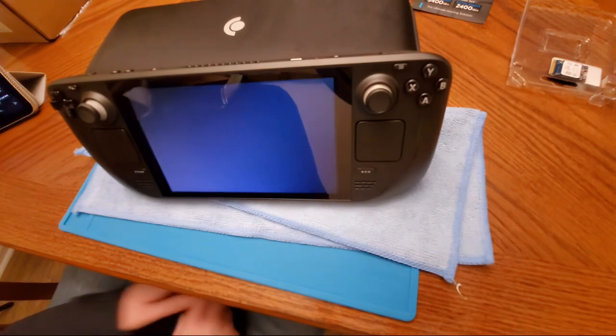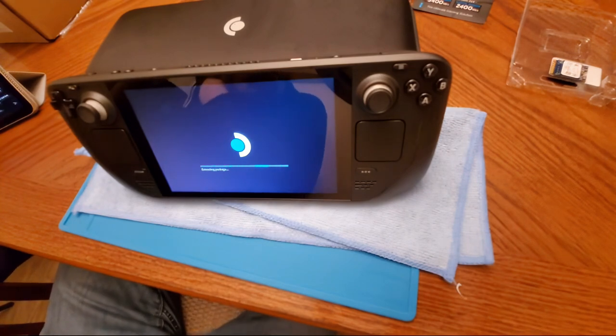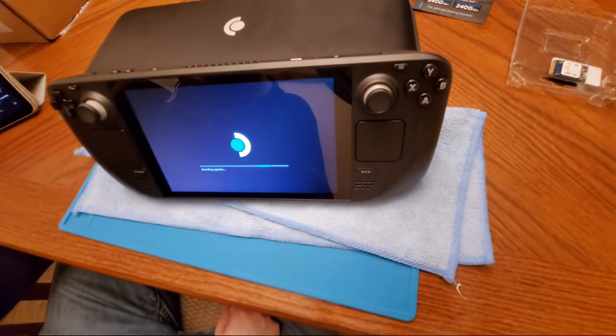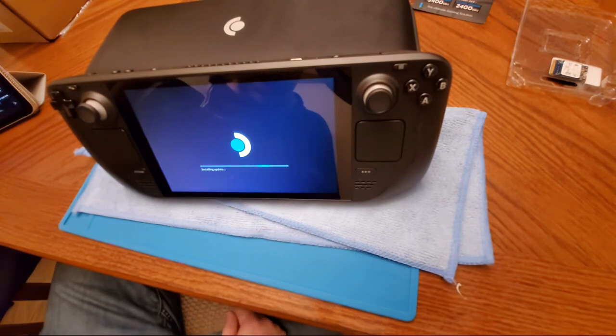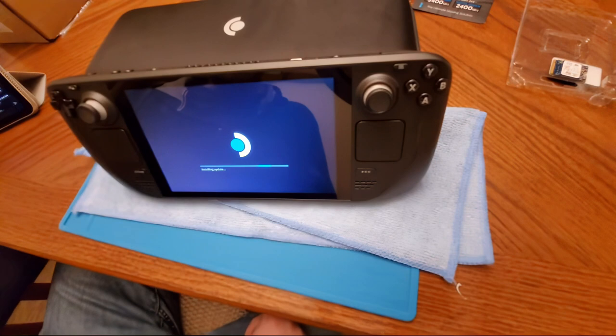I have my Switch over there but I have trouble going back to it now. This screen just feels bigger. People complain about the bezels but the Switch bezels are pretty big too unless you have the OLED model. I don't notice the Steam Deck bezels as much — the screen just seems bigger.